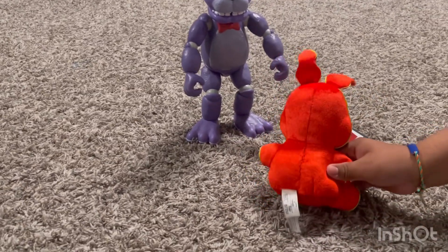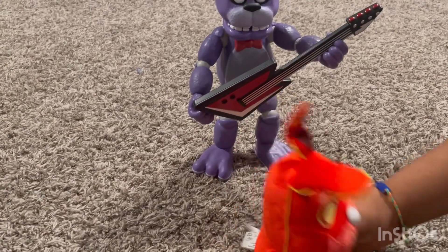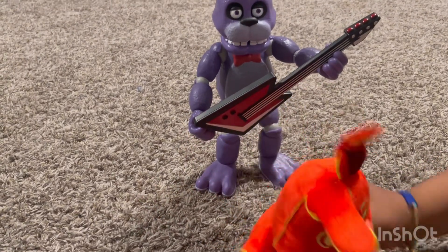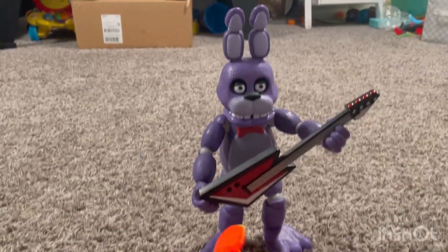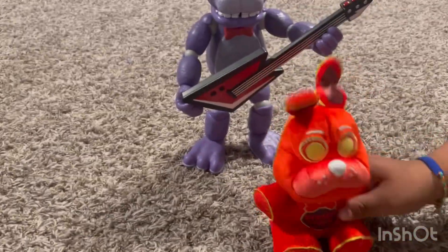Oh, crap, I forgot to get his guitar. Hold on, let me put it over here. I don't know how to put his guitar right, but I'm just going to go with that anyway. This is a really cool action figure — it's purple, well, he's always purple. But in the movie he's basically blue. The FNAF movie was great anyway.